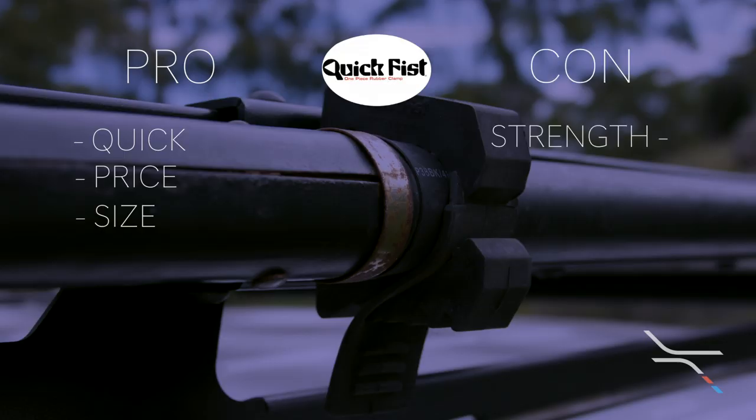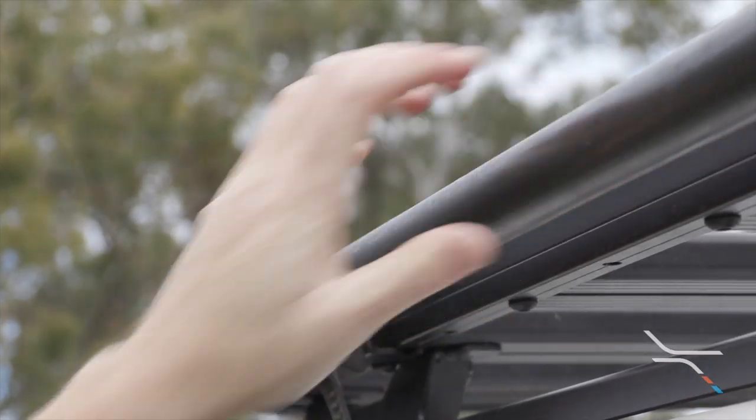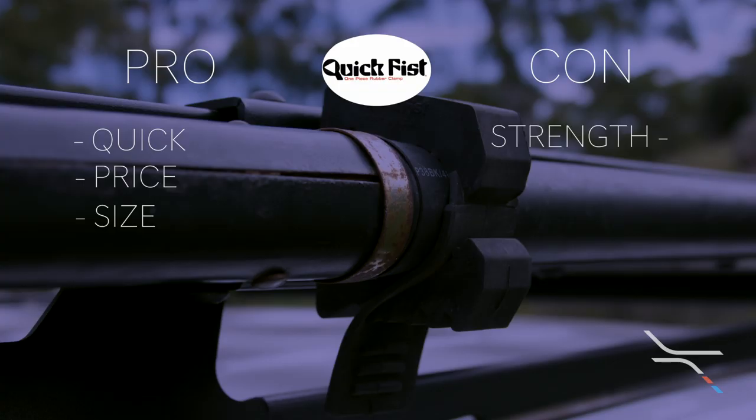The strength of these is a letdown. The simple design also means there is a lot of movement of the mount itself, and each side of the catch is only very thin and can be ripped by overhanging branches. The other con is the clamping force — if the shovel isn't mounted tight, it can spin due to vibrations and potentially lead to the shovel coming into contact with the vehicle.